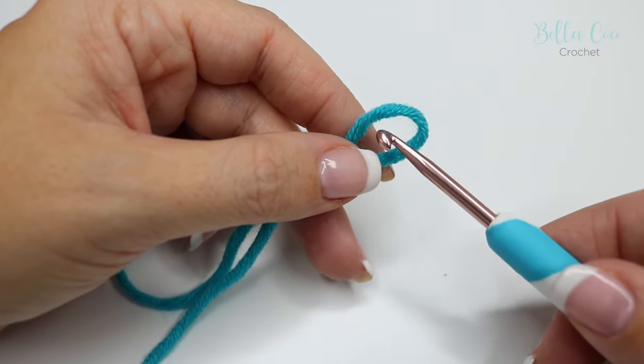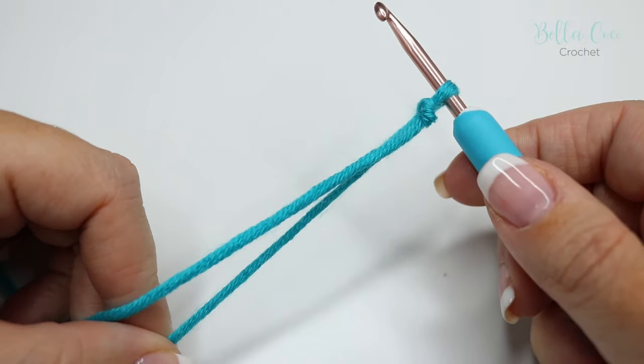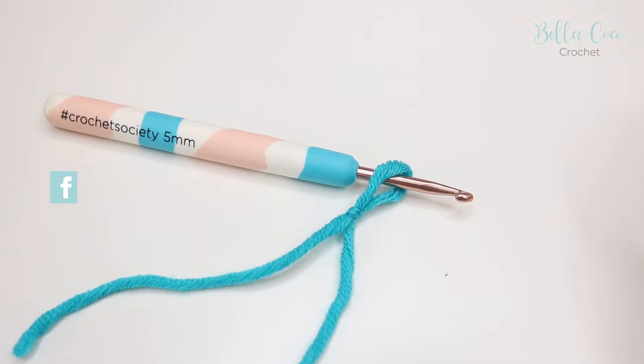Pull nice and tight and there you have your slip knot. You can go ahead and insert your crochet hook and then pull on your slip knot.